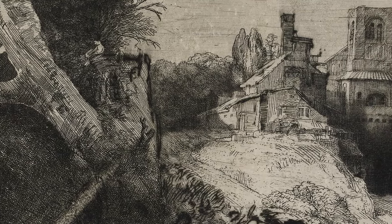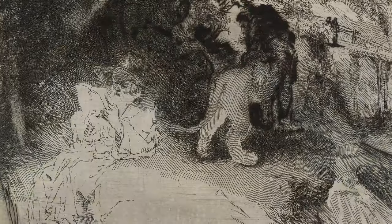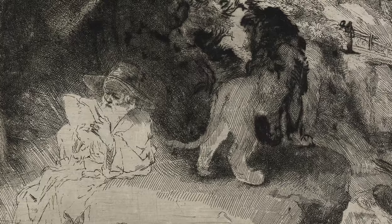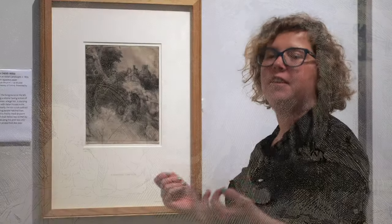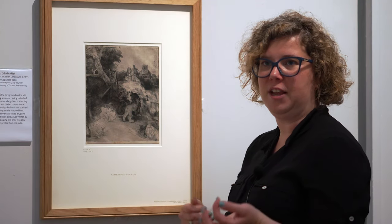But the buildings are not really the star of this print. For me it's really about this lion. Saint Jerome had a companion — a lion — and the lion is rendered by Rembrandt in drypoint technique, which he did very differently from his etching technique by scratching directly into the copper plate.